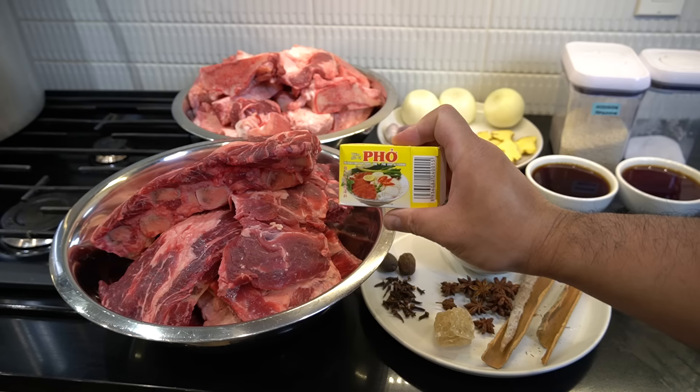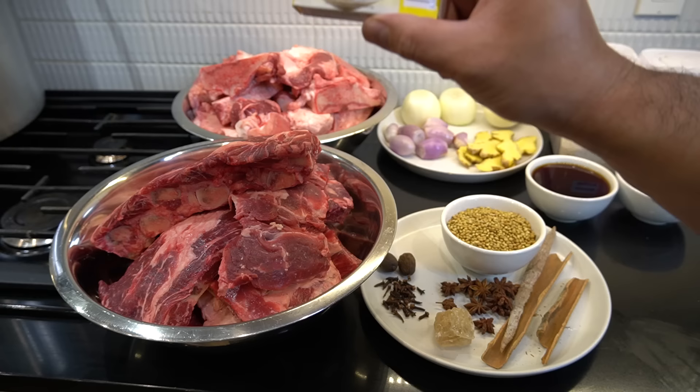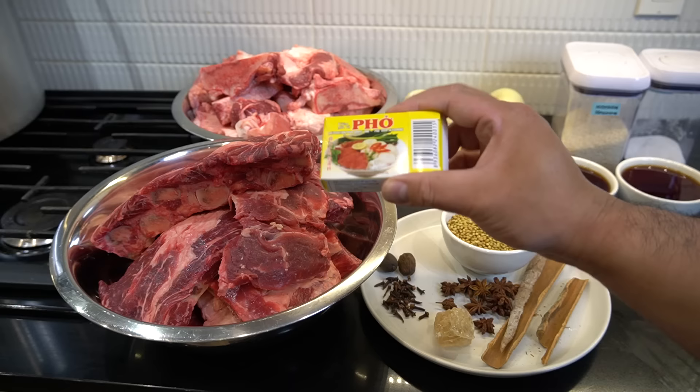My wife said that distinct taste in pho — sometimes you cook pho and you don't get that distinct taste. It's because a lot of restaurants use pho cubes. So if you guys want to use pho cubes, this is my first time — well, I've used them a few times. I'm gonna use two cubes.